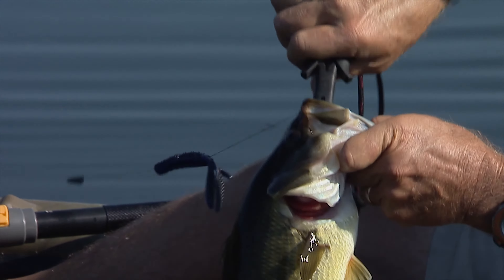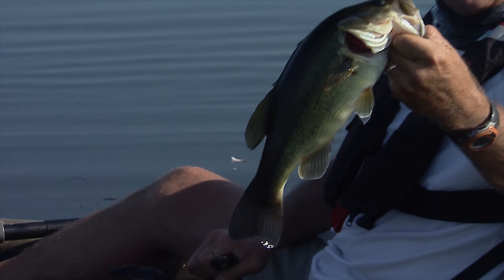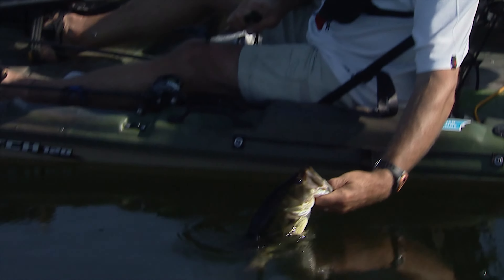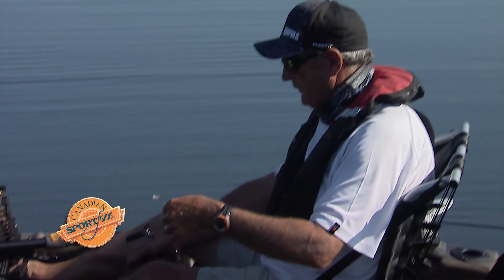When you go with a worm hook, you've got so much power because the hook is so round and long. There — nice chunky largemouth. It's gonna take off real quick. That water's starting to cool off. It's that time of year.